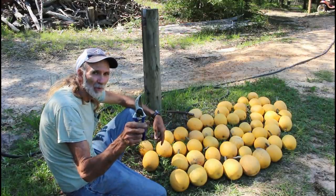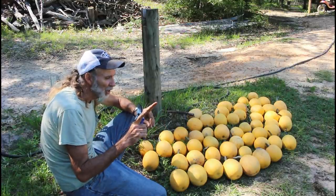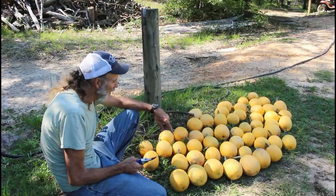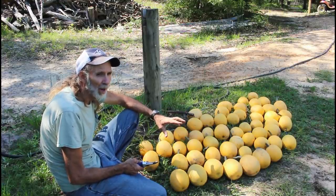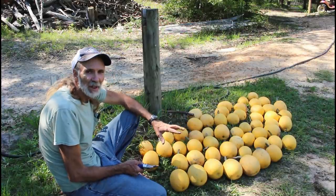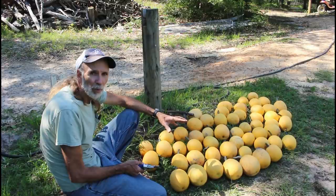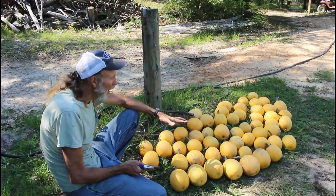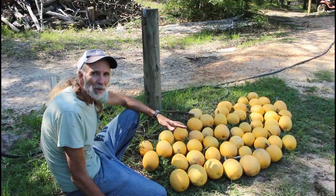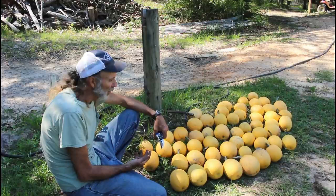When you harvest, always use snippers — don't just break them off, make a clean cut with the longest stem you can get. Because if you break them off close to the squash, they just won't survive. Now they're just like anything else — they need to cure. We're going to lay them out and let them cure in a cool place. We'll probably not eat one for a day or so, just to give them a little time to cure and make sure we get the best taste out of them.